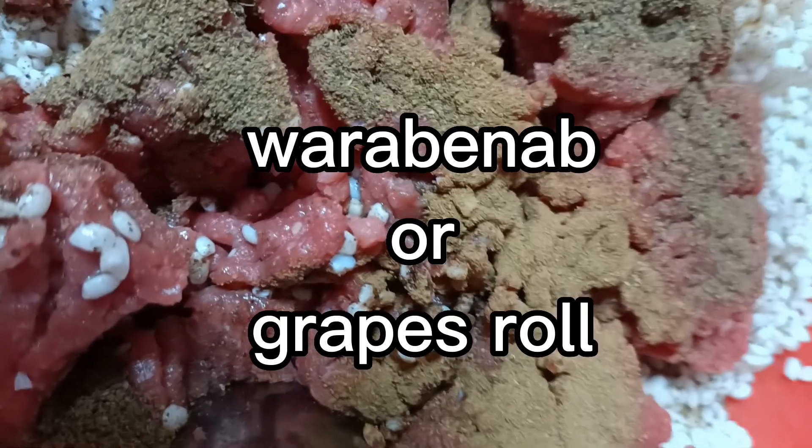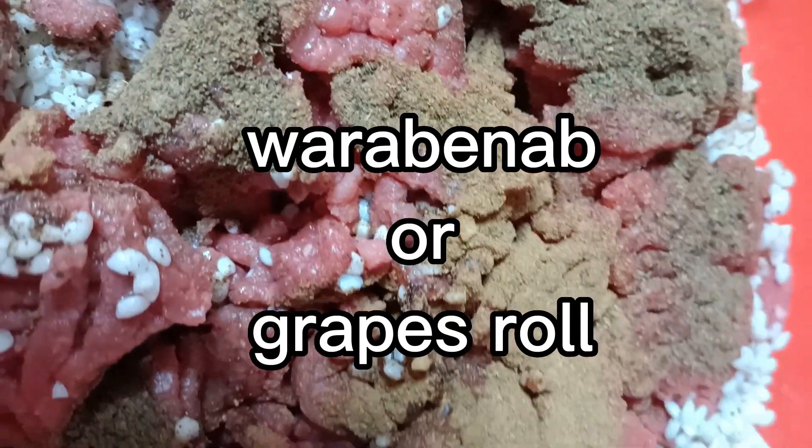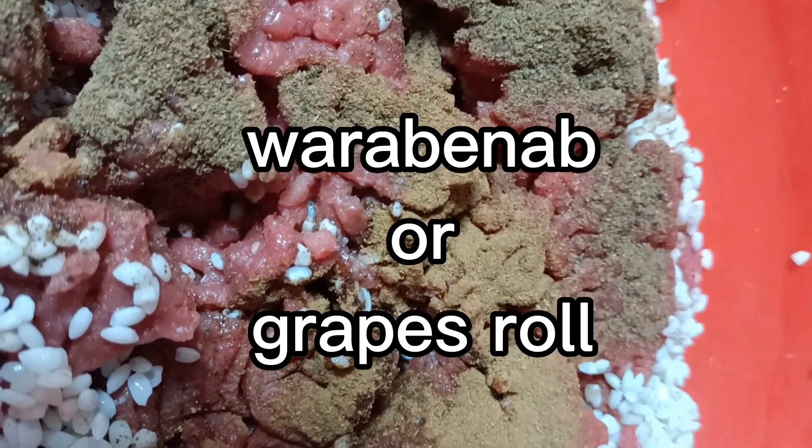This one is black pepper. This one means black pepper and chocolate. This one is black pepper on the inside.